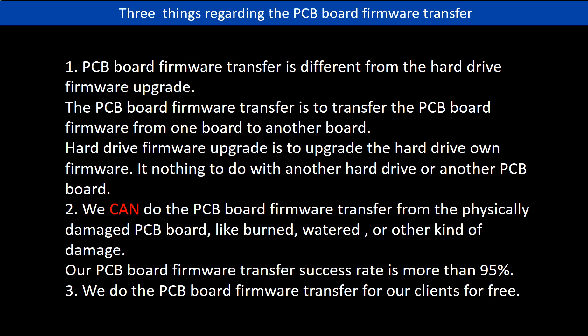Regarding the hard drive PCB board firmware transfer, we have three things to mention. First, the PCB board firmware transfer is different from the hard drive firmware upgrade. The PCB board firmware transfer is to transfer the PCB board firmware from one board to another board. The hard drive firmware upgrade is to upgrade the hard drive's own firmware — it has nothing to do with another hard drive or another PCB board.